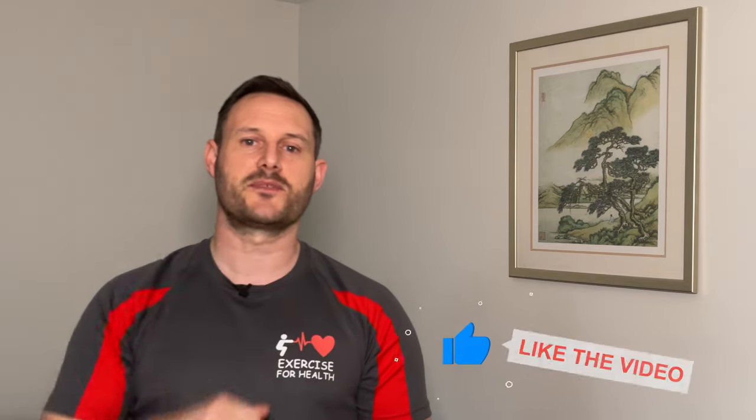I hope you can take something away from this video today. If so, please give it a like by clicking the thumbs up button below and share this video with friends to help this channel grow so more people can benefit from it. Thank you so much for watching and remember to stay active, keep moving, and I'll see you next week.